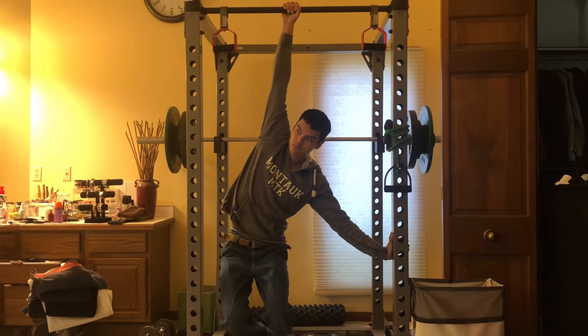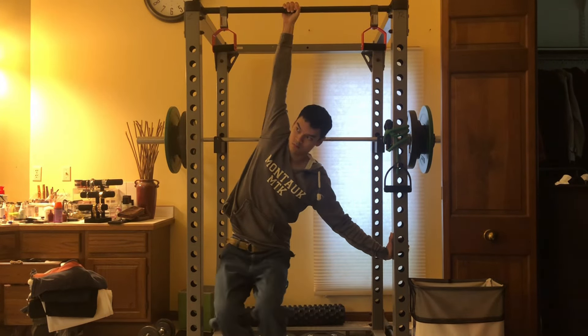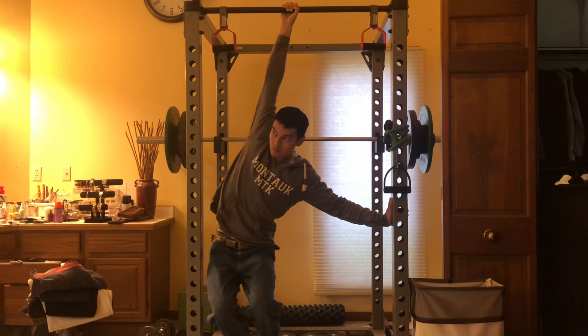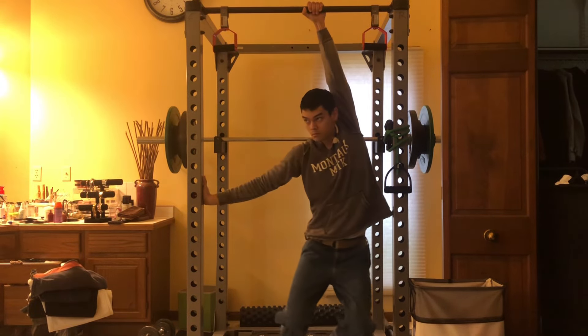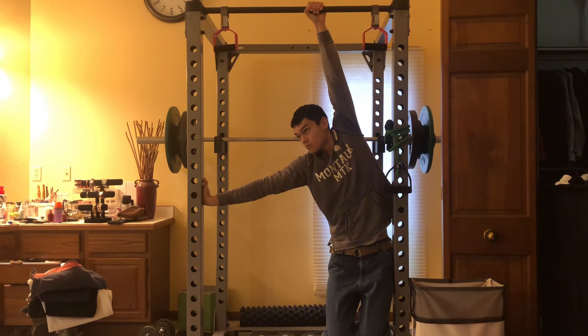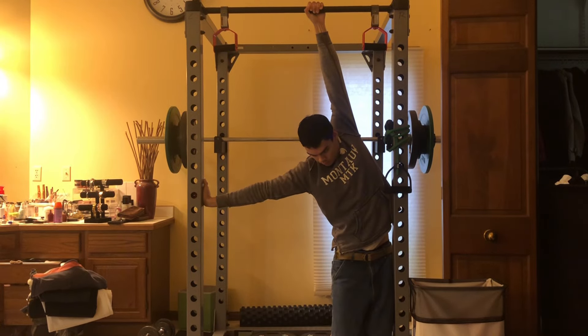My right shoulder sometimes hurts when I do bridge motions, so this right here is what I'm doing to remedy it. It's definitely reversing the pain, and I'm also just becoming more aware within the bridge. I get an extra stretch by pushing on the bars to my sides.